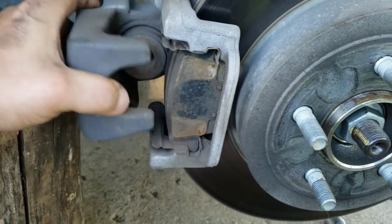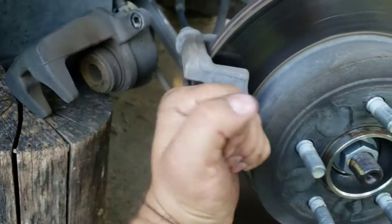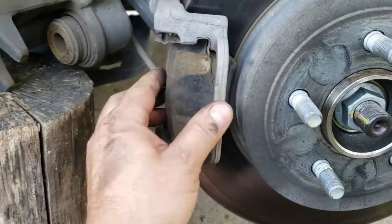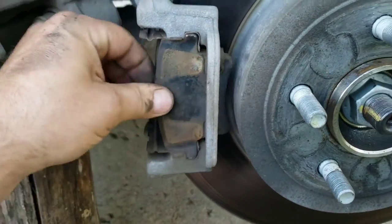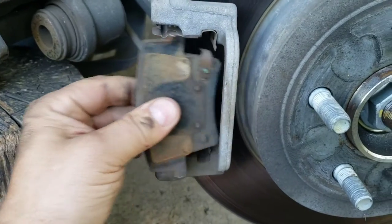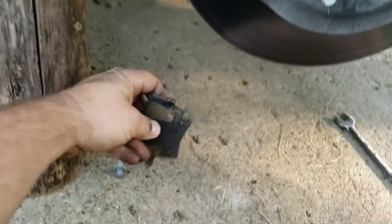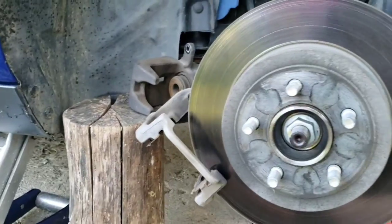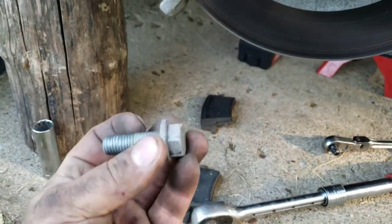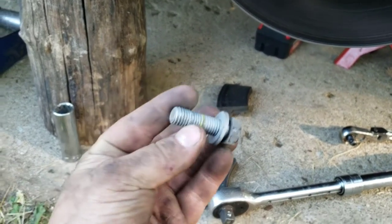Just wiggle it off. If you've got a lot of corrosion and it's seized up, you can stick a screwdriver in there and pry it out. Your pad will just slide out — again, corrosion may require a little pry. Pay attention to the way they come out so you know which way the new ones go in. The bracket bolts on the rear are 18 millimeter; on the front they were 13/16s.